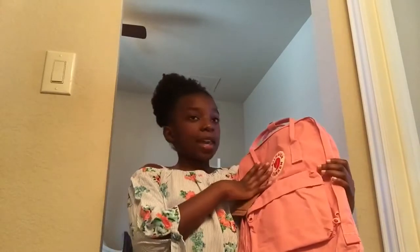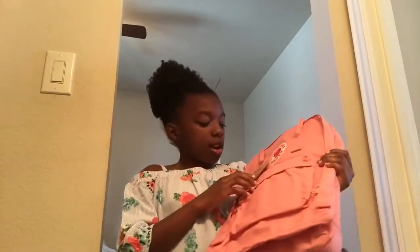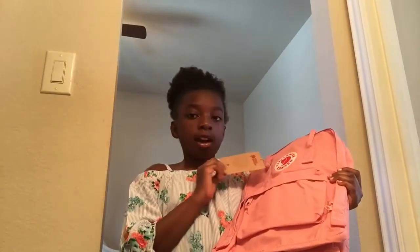So this is my Kanken. I got it in the color pink and I got it from Amazon.com — the link will be in the description box down below. It came with a tag that has the Kanken Fjallraven story.